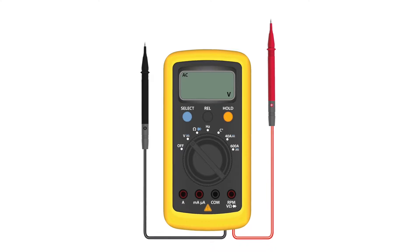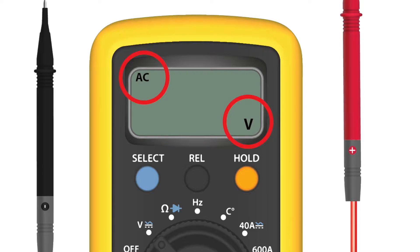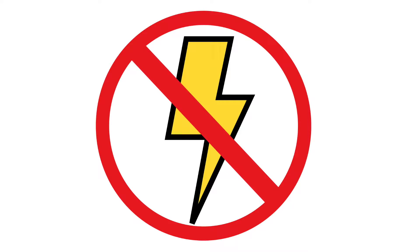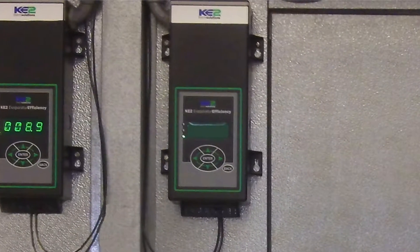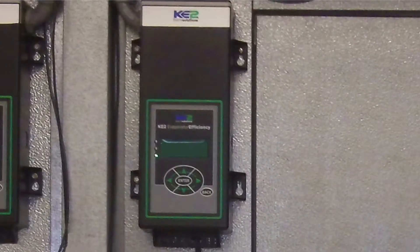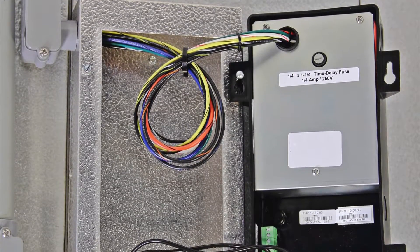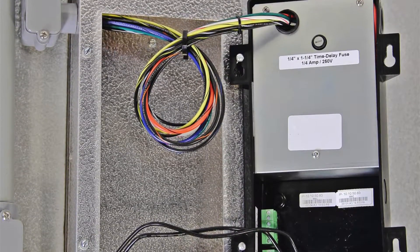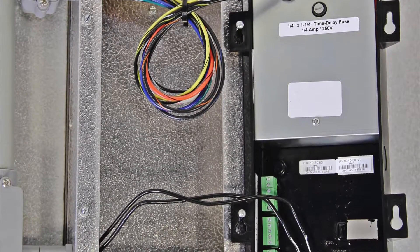To check the incoming power, you'll need to have your multimeter available and set to the AC scale. Turn off power when preparing the controller. Once power has been disconnected, you'll need to remove the controller from its mounting location. If you're using the mounting box, simply turn the controller over and hang it from two of the mounting screws. If not, secure the controller in a safe place.